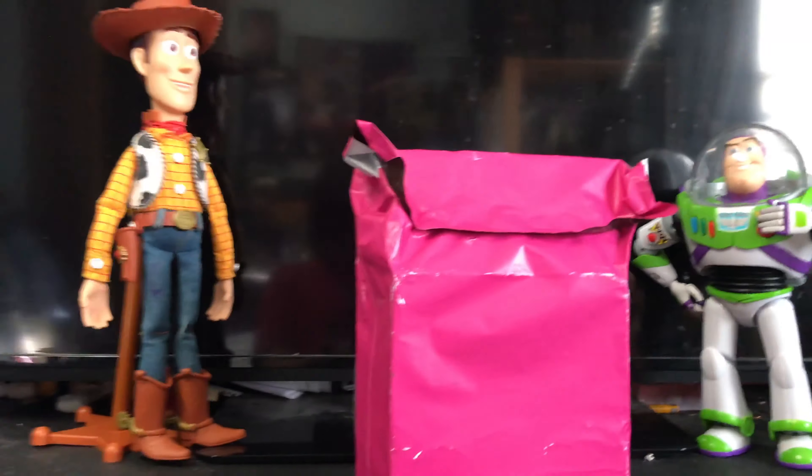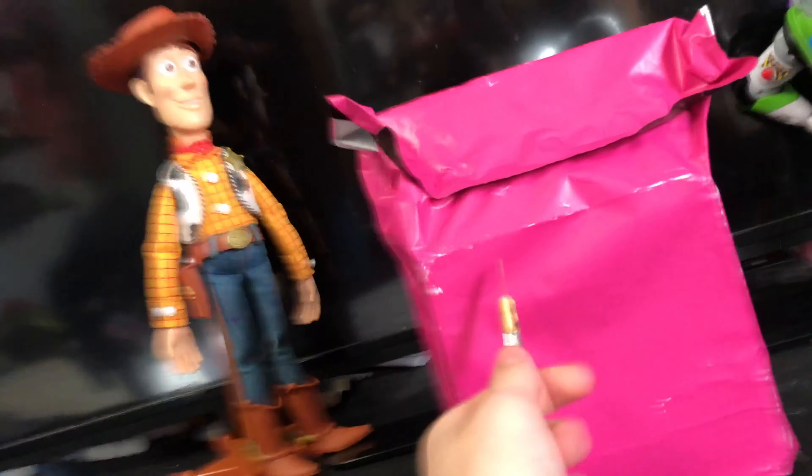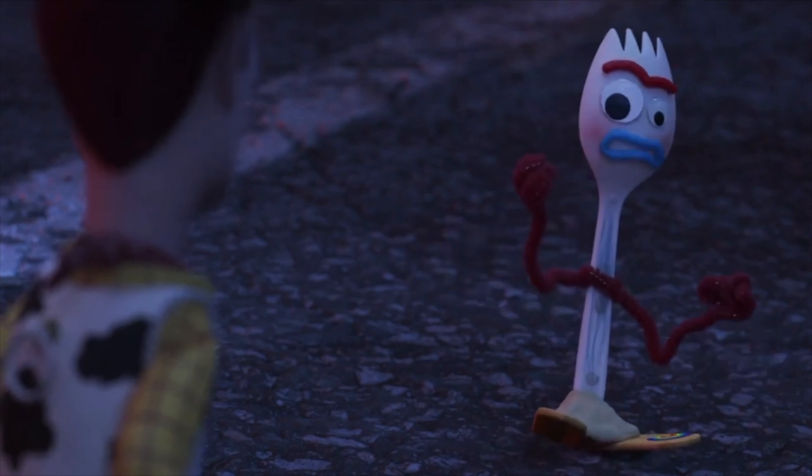Hey guys, Toy Story KB and today we're doing another video. This one is of Forky — I'm Bonnie's trash.